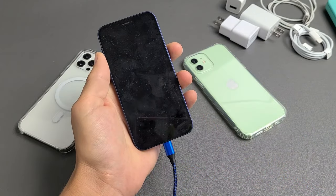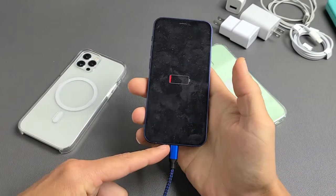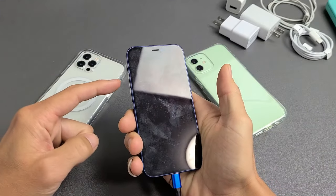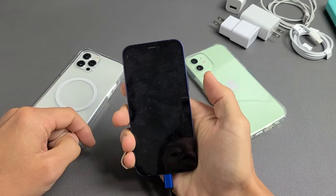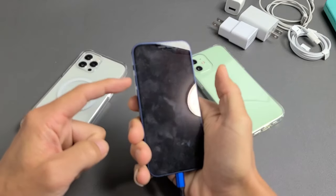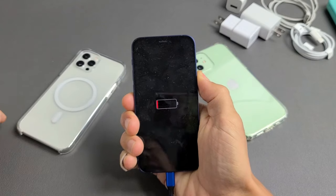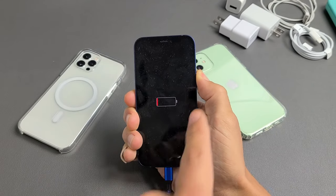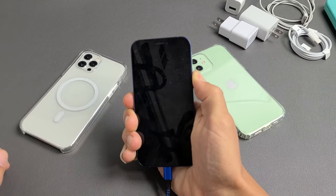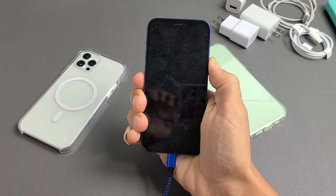Let's start with option number one. While the phone is plugged in and charging, force restart your iPhone 12. Press volume up, volume down, and press and hold that power button — do not let go until you see an Apple logo. Volume up, volume down, power. Press and hold that power button and do not let go until you see an Apple logo appear. If after about 20 seconds you still don't get an Apple logo, then we'll go to the next option.